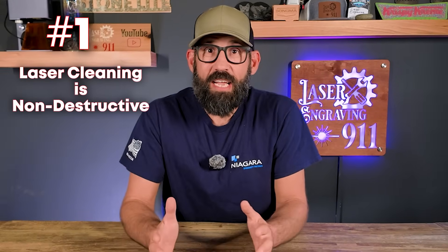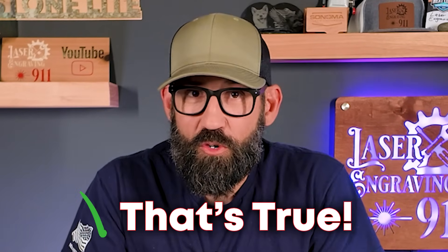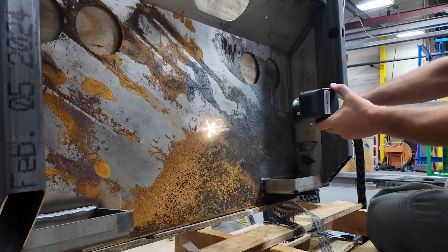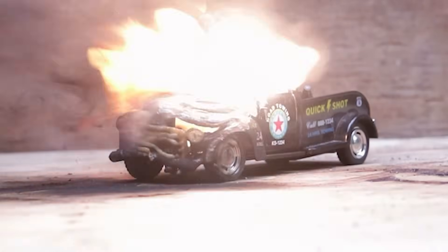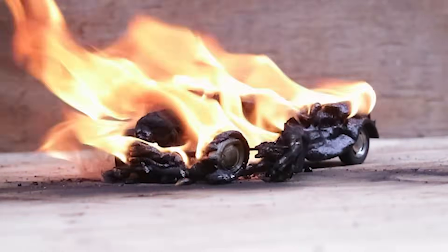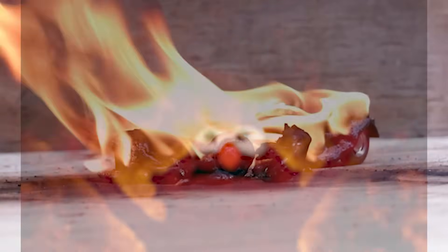Number one: laser cleaning is non-destructive. That's true. Laser cleaning can safely remove all kinds of contaminants from all kinds of different surfaces, whether it's rust, oil, paint, varnish, glues, or other contaminants you might find in an industrial space. Pulsed laser cleaners are especially well suited for this type of removal, which we'll talk about a little bit later. However, when you use the wrong type of laser or the wrong settings, you can definitely get yourself into some hot water. So it's crucial that you pick the right type of unit for your application and you practice on your own material before taking on real life jobs.